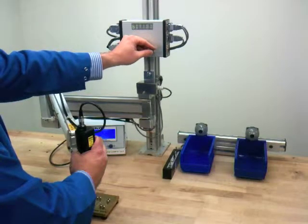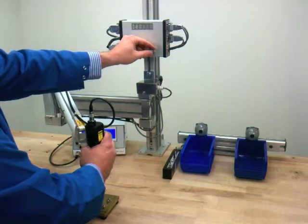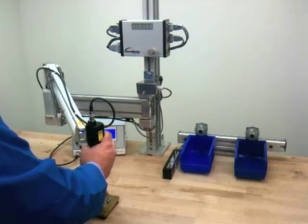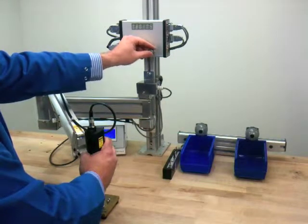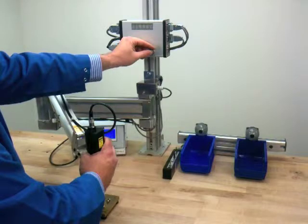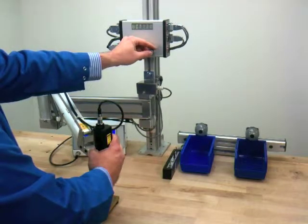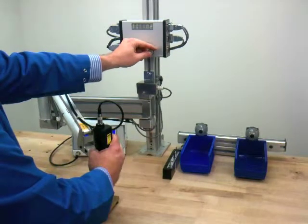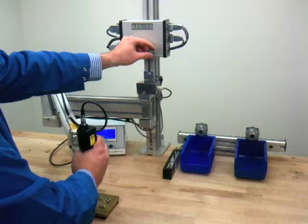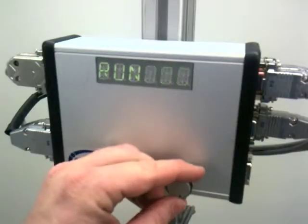Complete this process for the remaining fasteners in the pattern. After completing the programming, select Run and this will begin the sequence.